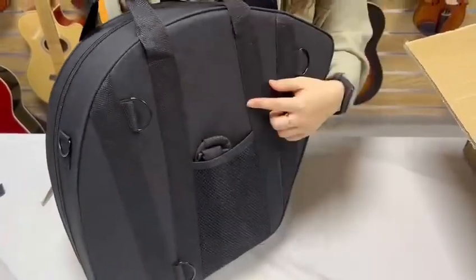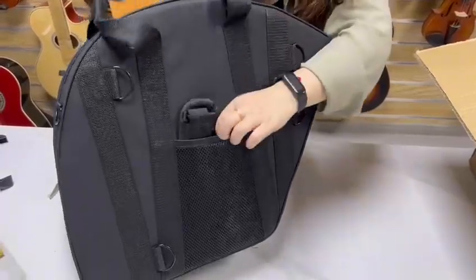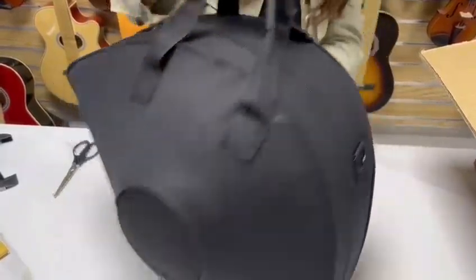In the back of the case, there are two straps in the package. Let's open it.